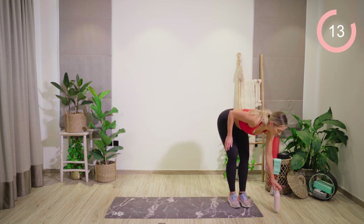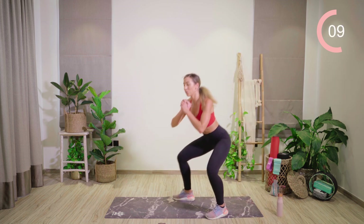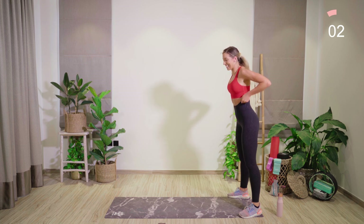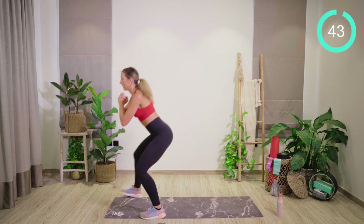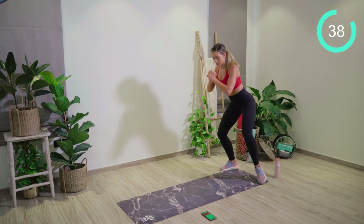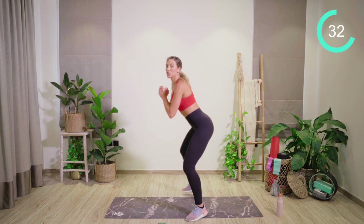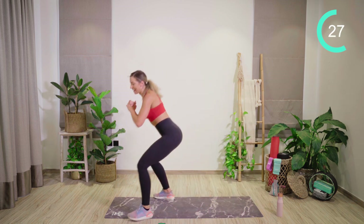Straight to the back of your mat — use all your space. We're going for some nice walks forward in a squat, all the way forward and all the way back, knees wide. Your legs should be starting to burn now — I know mine are. Come even lower if you can. Just three minutes of work left.